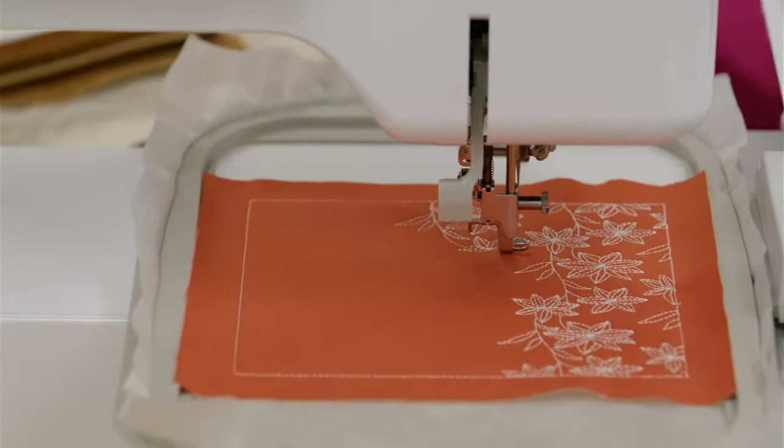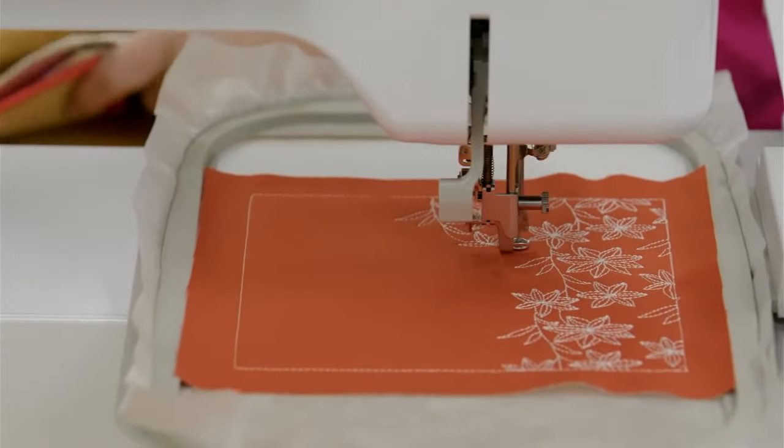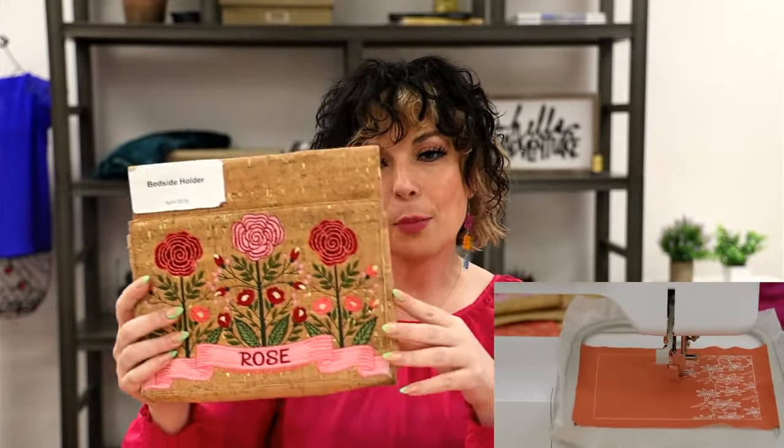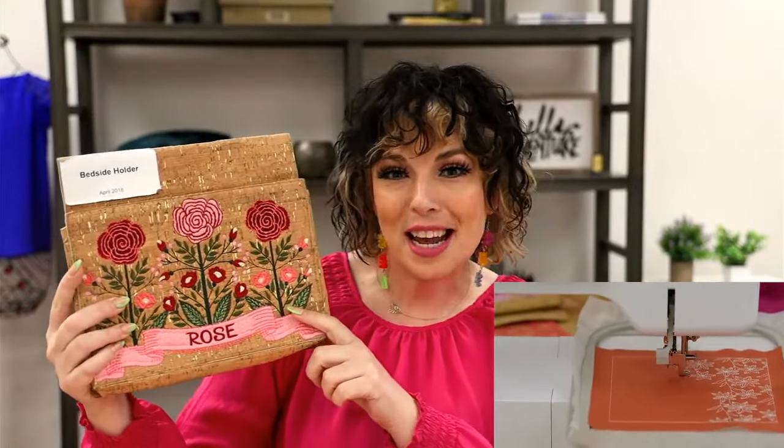It makes a great foundation for a lot of other projects. Anytime we do a live, we have a flash sale item — and this is one of my favorites because it's cute and practical. We used cork fabric for it. This is called Bedside Holder, released in April 2018. It's not just cute — it has a flap that goes between your mattress and box spring or under your mattress.